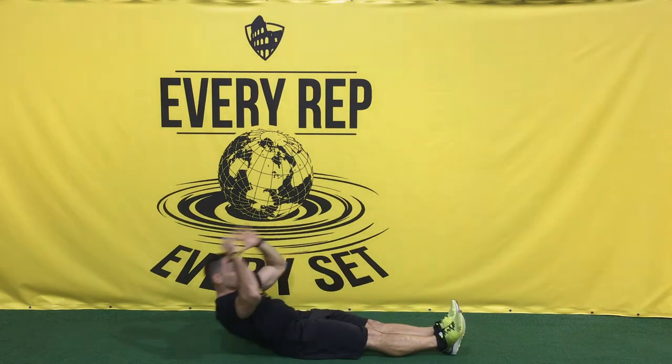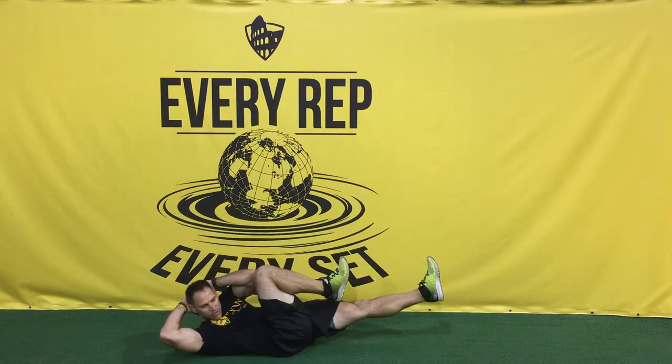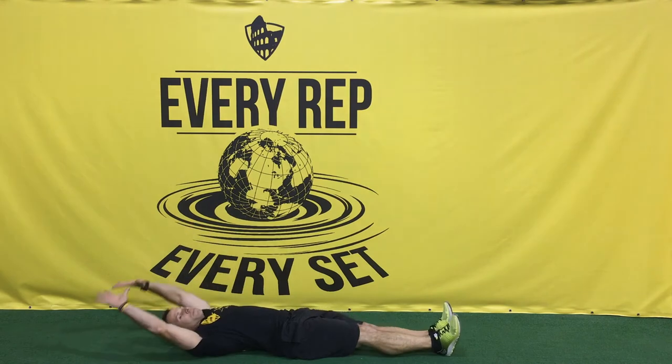From there we're gonna be doing 30 bicycles — hands behind your head, going opposite knee to opposite elbow, back and forth, holding for a split second every time we do it.